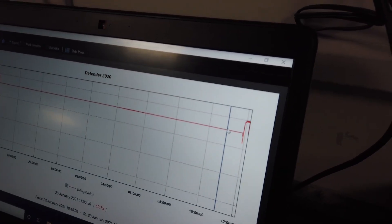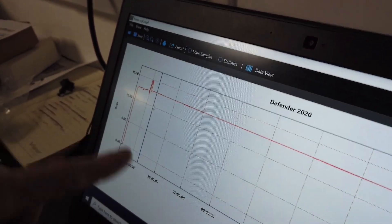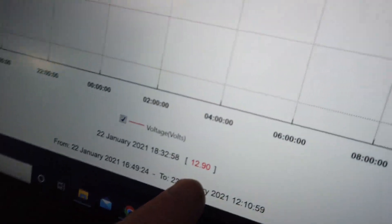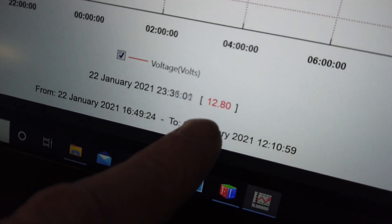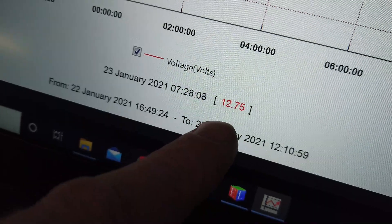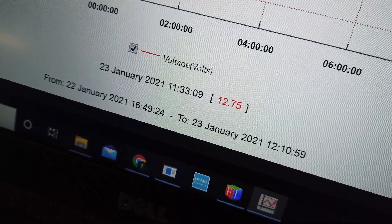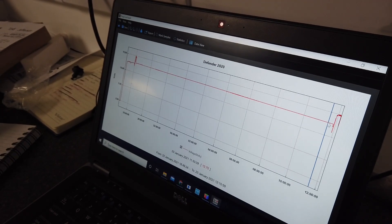Does it give me a live actual reading? Let me see what it dropped overnight. So when we parked it up it was at 12.9 volts — you can see down here. And then as I go... oh it dropped. You can see the voltage drop overnight, and that could be due to temperature because it got quite cold last night. 12.75 volts — so it lost a bit of voltage overnight. Even that's quite interesting. This data logger is flipping diamond — I'm well impressed with it.